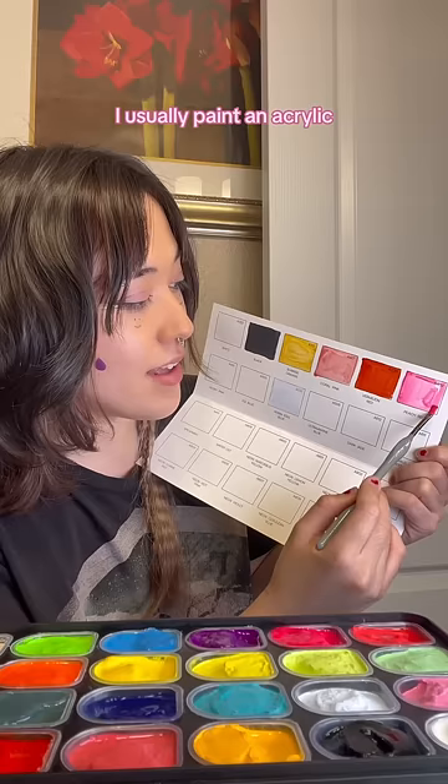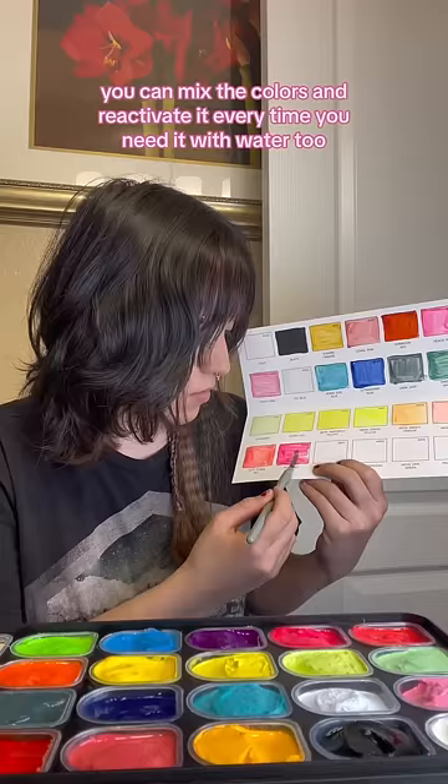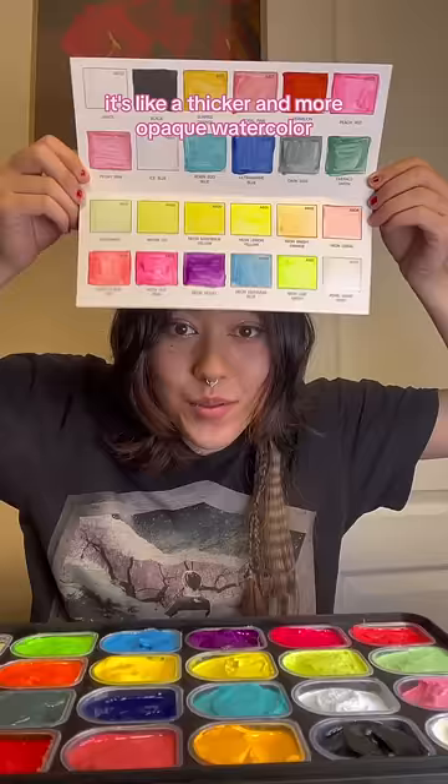I usually paint in acrylic, but I wanted to try gouache because I really wasn't enjoying the prospect of painting with plastic. Plus it's a whole process to dry out the water because you can't flush it down the sink. With gouache, you can mix the colors and reactivate it every time you need it with water, which is really nice. It's like a thicker and more opaque watercolor.